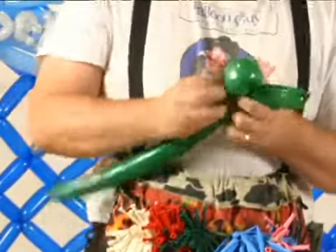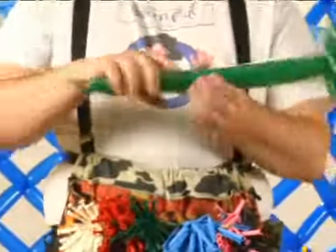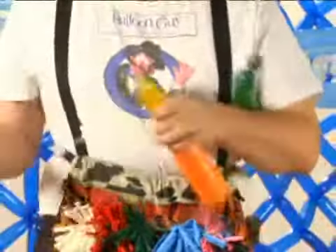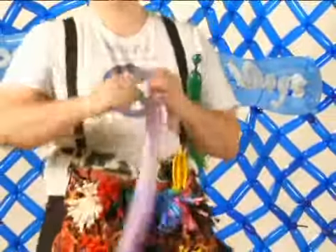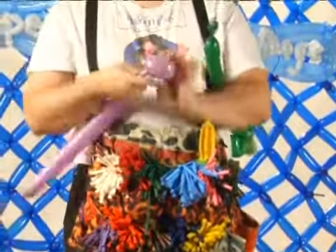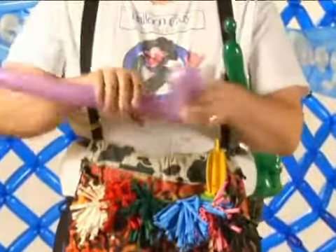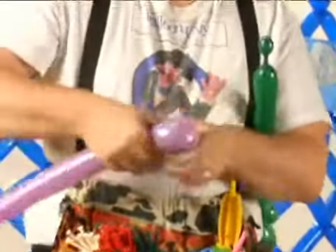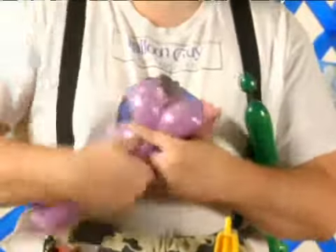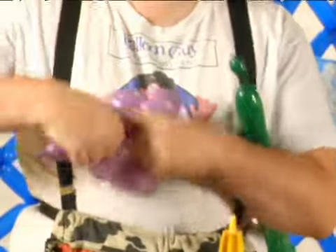Now, this would be the stem for a flower. What you do for a flower itself is actually a different color. You make about four to six fold twists. In this case, I'm just going to tie the knot around itself. The next one goes around, it's twisted in, twisted in, twisted in.